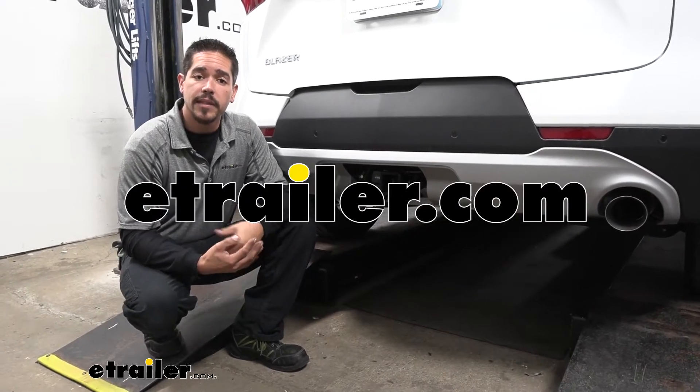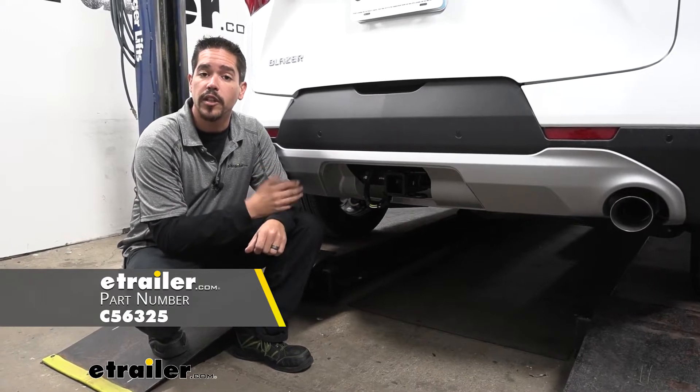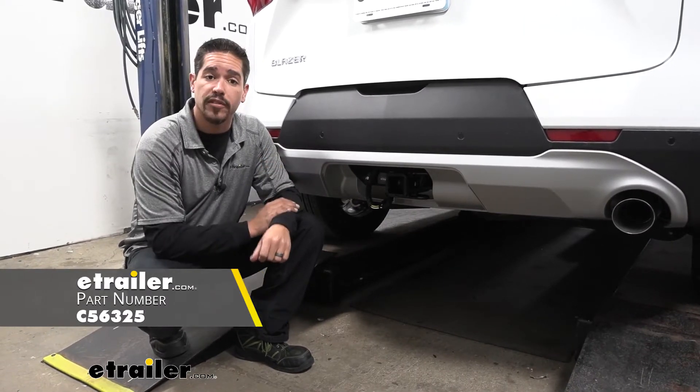Hey everybody, Rob here at eTrailer.com, and today we're going to be taking a look at the CURT T-Connector Vehicle Wiring Harness for factory tow packages on our 2020 Chevrolet Blazer.